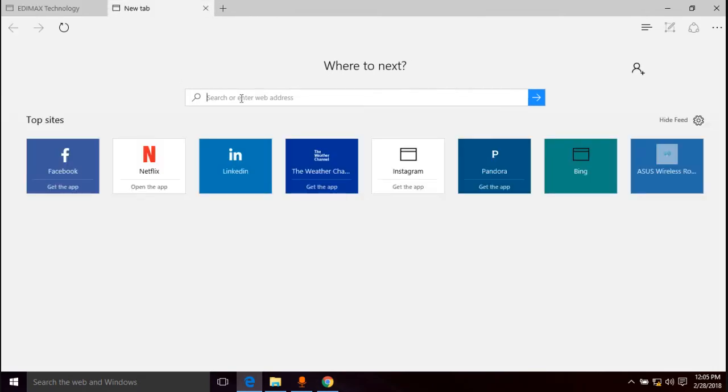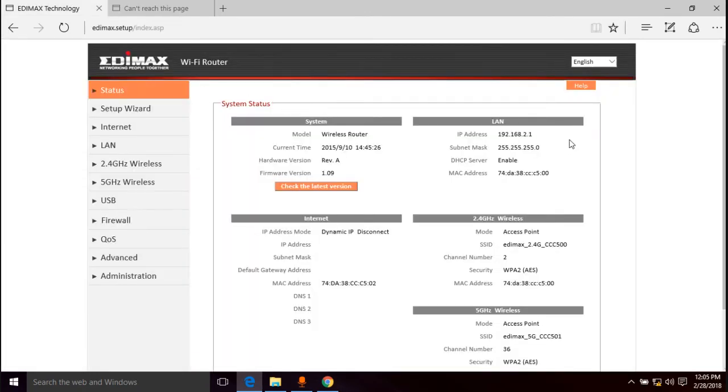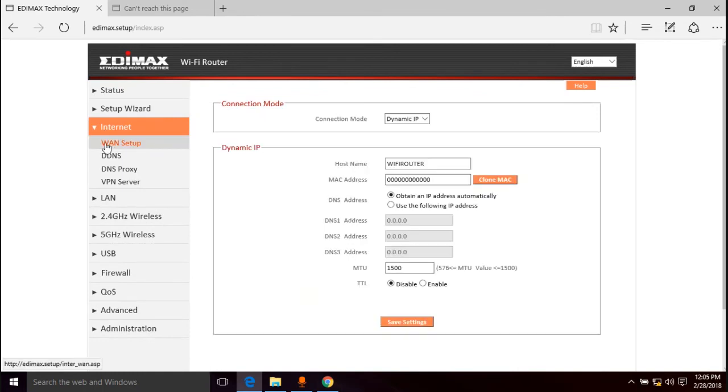If you're setting up this router on a brand new internet connection, this might work for you right now. But for those of us where the internet isn't working yet, we need to do some MAC address spoofing. It's probably under the internet option — WAN setup. Here's where we type in the MAC address. If you had a router previously plugged in, type in that router's MAC address right here — you can find it on the sticker.